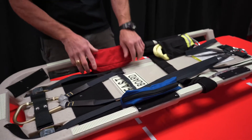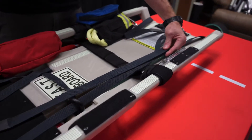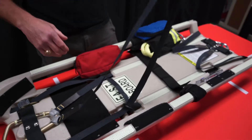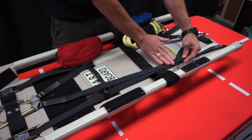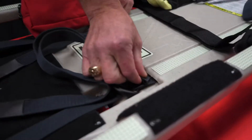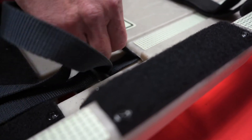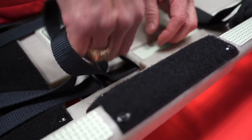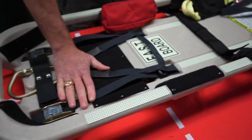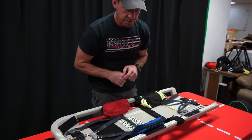We get everything nice and smooth and we cut down all our snag hazards. Now I can put my bag back in place and do the other side. Again, pull that webbing straight down — try not to pull it up here — get a pinch, pull straight down the board, get a little pinch, work a corner into the board, and then just feed it in. Everything is nice and smooth.